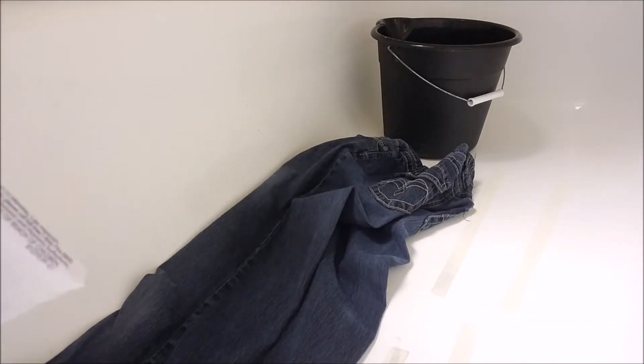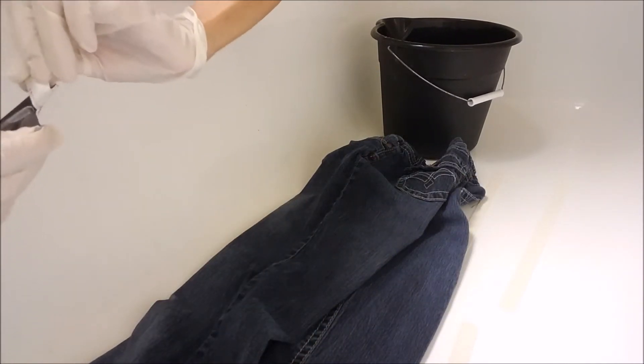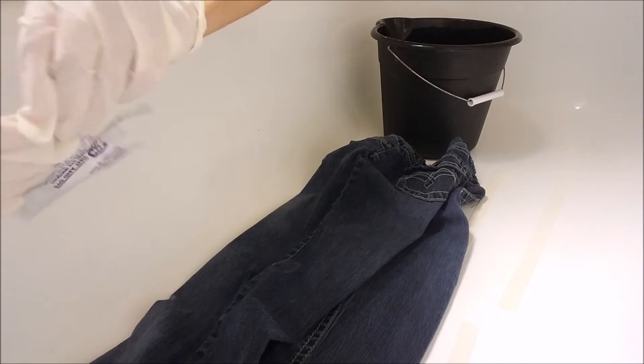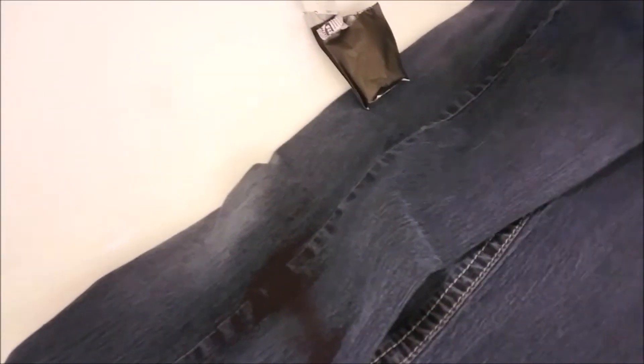I've opened up the box — this is what you'll find inside. It's basically a packet of dye in powder form. I'm going to gently pour it onto the pants and then wet it down. I'll pour a little bit and then take the camera off so I don't drop it in the water. I'm going to rub the powder in with my hands. The jeans are slightly damp so they can absorb the dye a little bit.